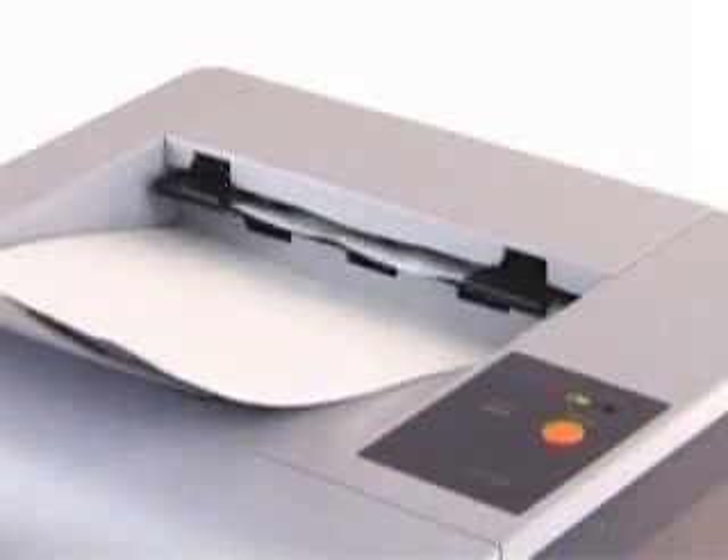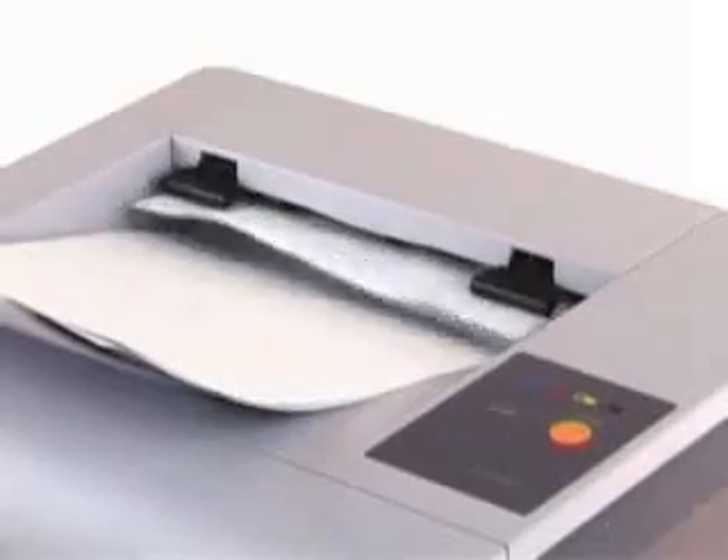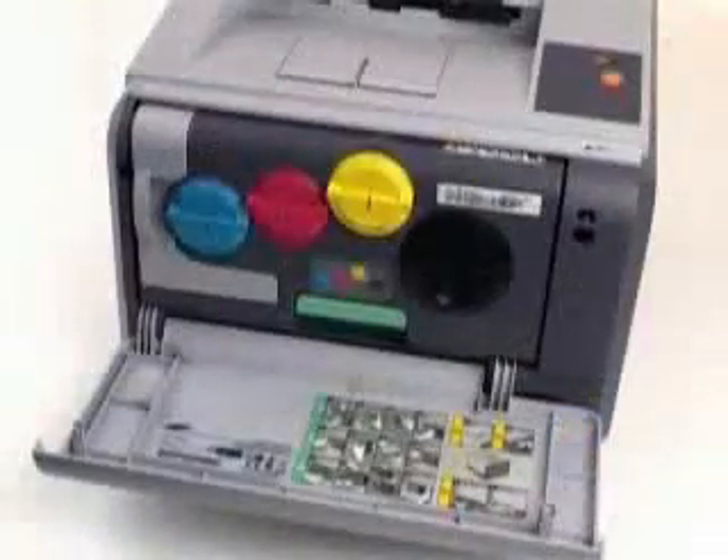It's half the size of any equivalent machine on the market, meaning you'll always find room for it in the home or office. And with a revolutionary toner system that features